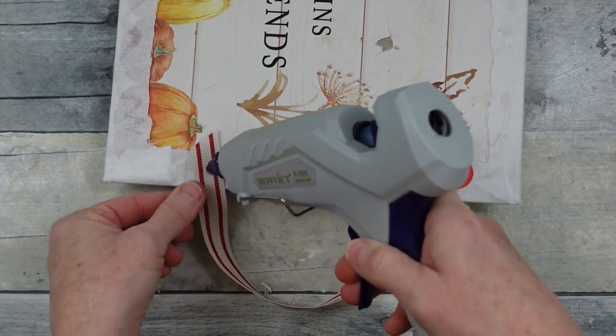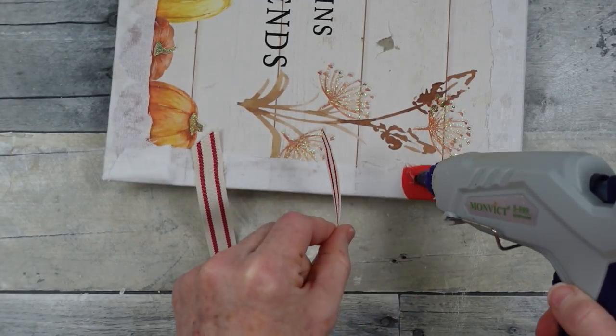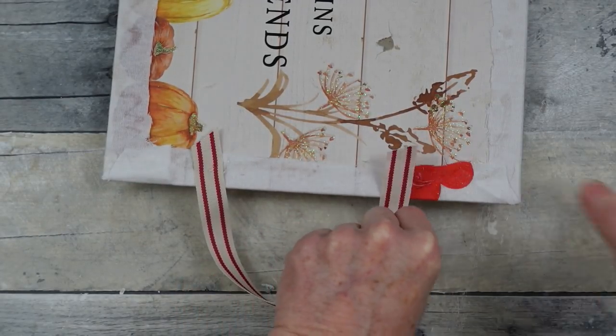The loop is big enough that you can move it back and forth to make sure it is centered correctly on your wall and hanging nice and straight.